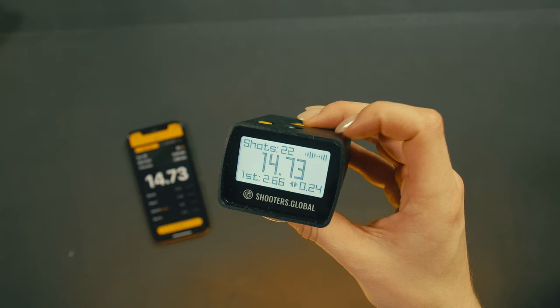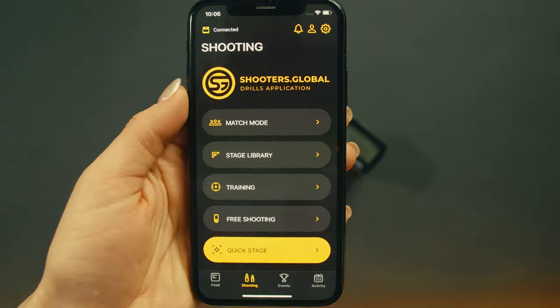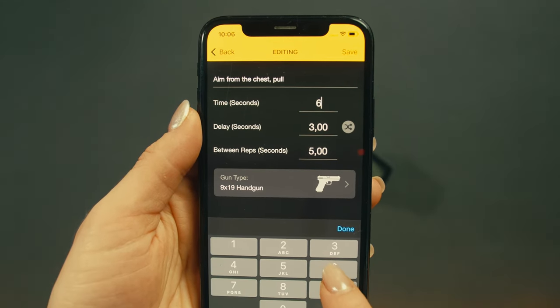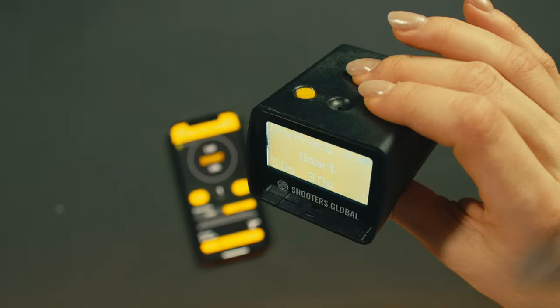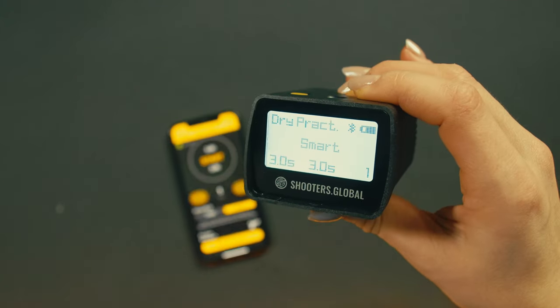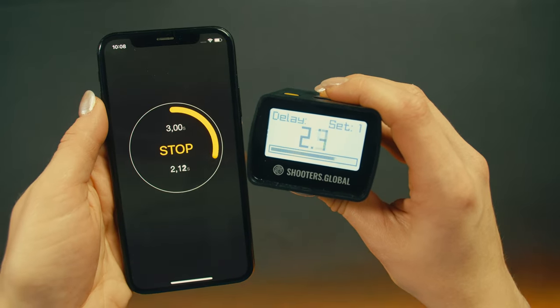You can also start the timer from the app. To learn more about the Drills app, watch a dedicated video on our channel. To adjust dry fire settings, go to Training, set your time parameters and the number of reps. It will be automatically transferred to the timer. To switch between the exercises, just tap on it in the app and it will change on the timer.